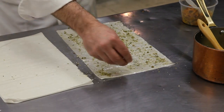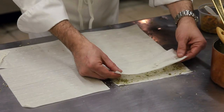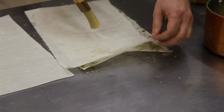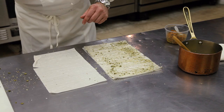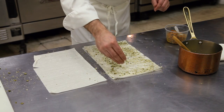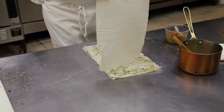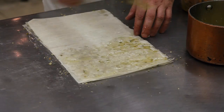A nice even layer. We're going to top that with a second sheet of phyllo dough, brush that liberally with more butter, another sprinkle of pumpkin seeds. This gives a nice crunchy texture and defines the layers beautifully. Then a third sheet of phyllo and more butter.